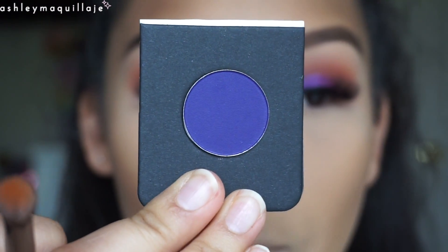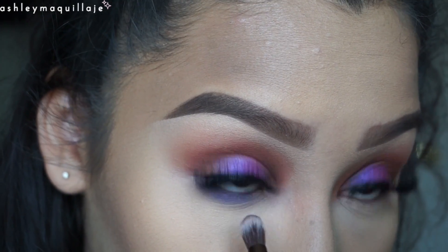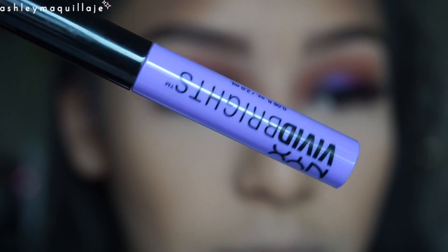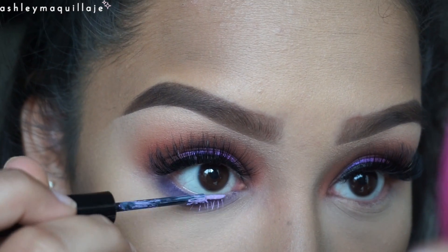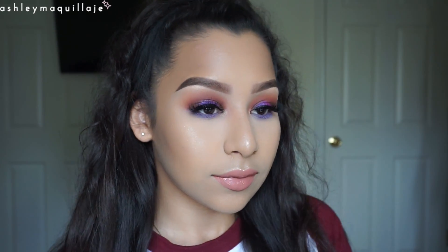Here I just take a Morphe single shadow in the color Grape Day and I apply that to my lower lash line. Then I take the NYX Vivid Blossom Liner and apply that to my bottom lashes. Thanks so much for watching and I'll see you guys in my next video!